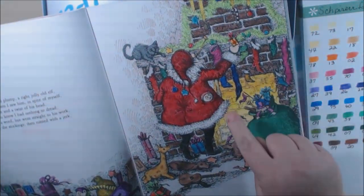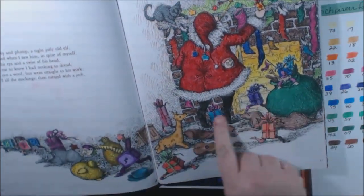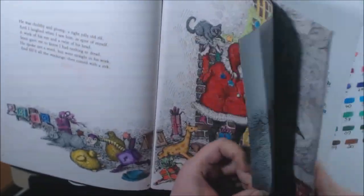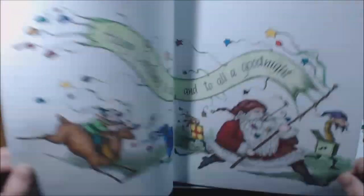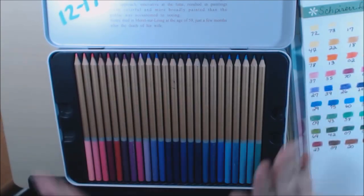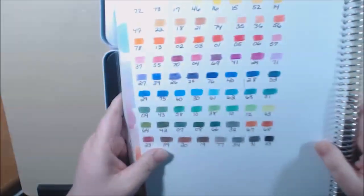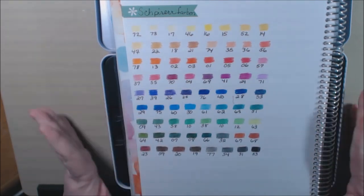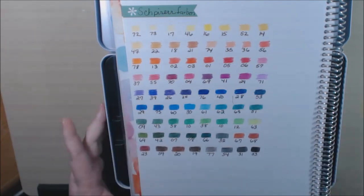I also colored the fireplace and most of the toys down here with these colors. That was it for this book, but I really, really like these — they're so nice for the price. Here they are one more time with the color swatch. I just hope they come out with more colors because they're really good quality — I'm really surprised.